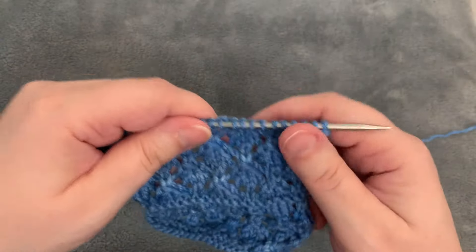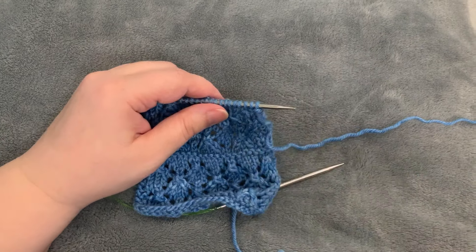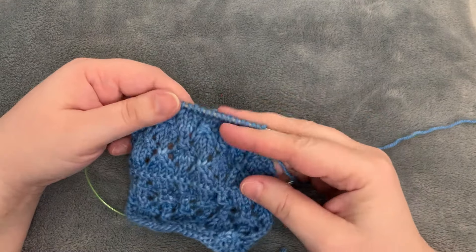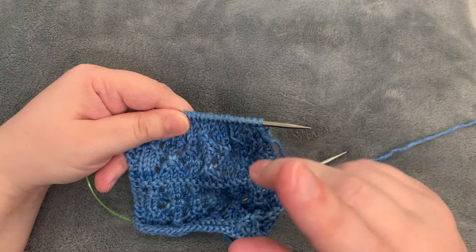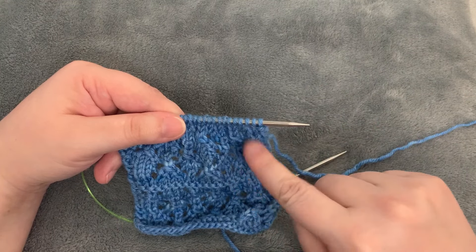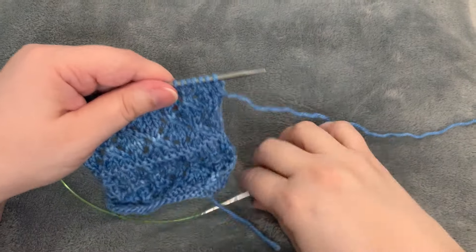This video is for the Brilliance Mystery Knit Along pattern, specifically Clue 3, the SK2P stitch. I'm using a thicker yarn with larger needles so it's more obvious. I'll walk through it on this first and then work it on the actual pattern a couple of times to be really clear.